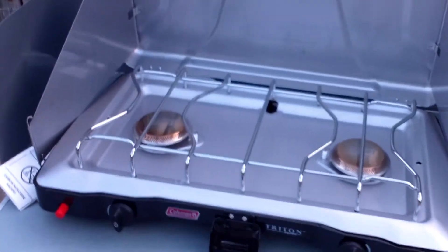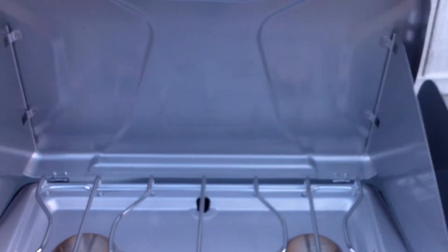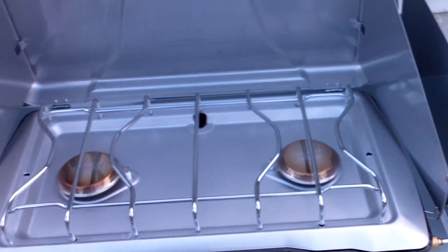Did want to show you something I got. This is kind of like a product review, I guess. Broke down and bought a brand new camp stove, as well as a camp kitchen and a pantry.